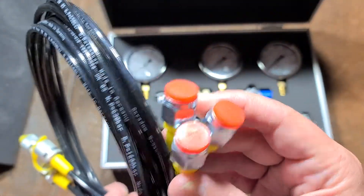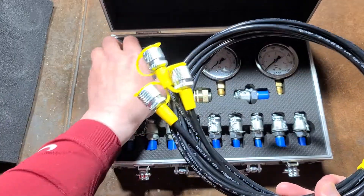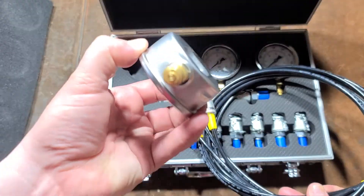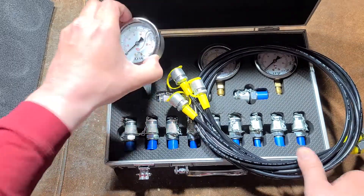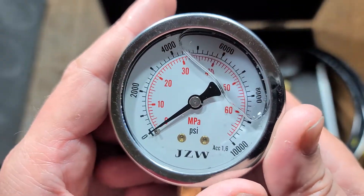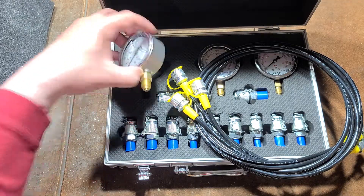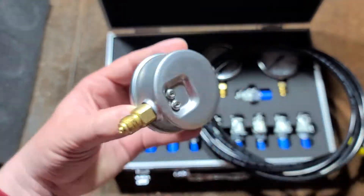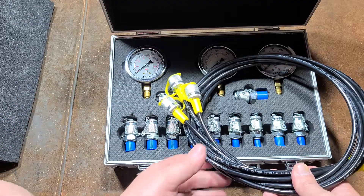What we have here is half-inch or quarter-inch fittings, which is what the gauges thread into. There aren't check valves at the bottom of the gauge, but I should mention that all these gauges are glycerin-filled, so they're not going to shake around. I do appreciate that, and they actually claim that these are stainless steel bodies. So stainless steel glycerin-filled gauges is a nice touch.